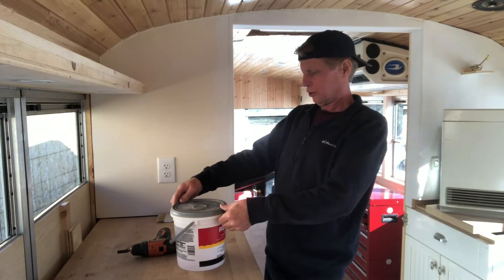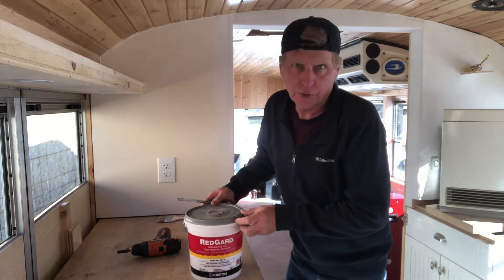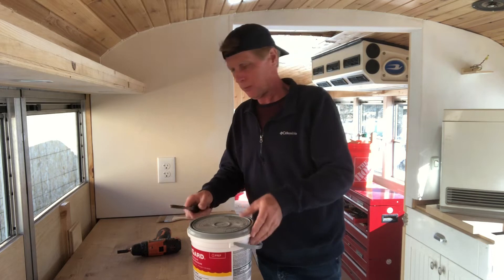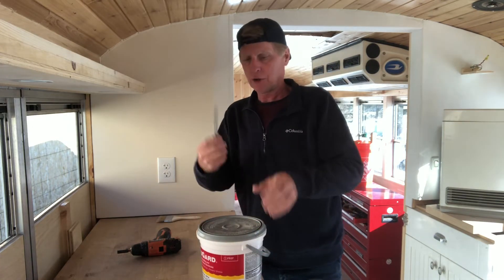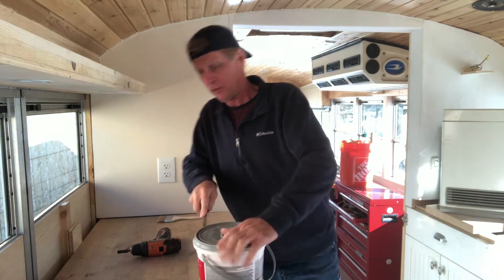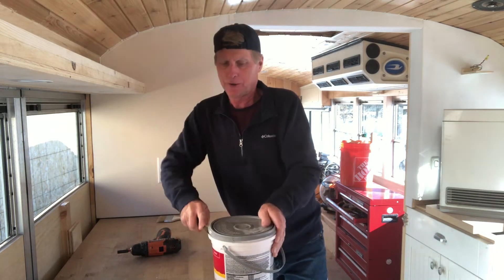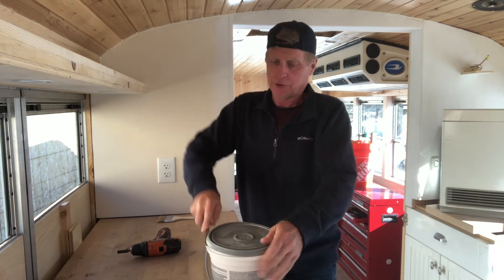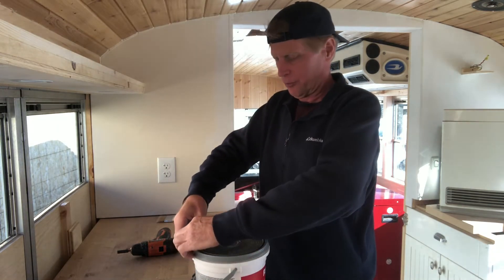I've got some RedGard here to do the walls. Let's see how hard this stuff is to open — I'll try a little wood chisel for some leverage. There we go. Kind of like taking a tire off a rim. Oh, it smells!